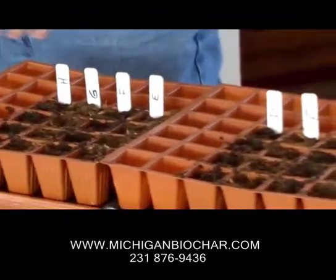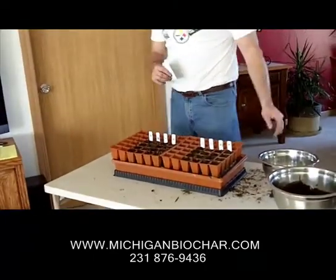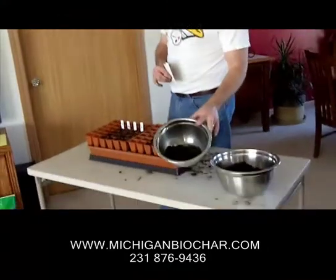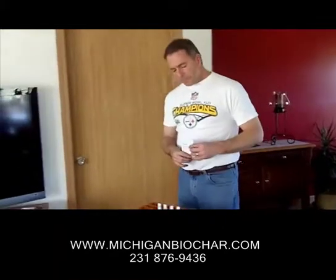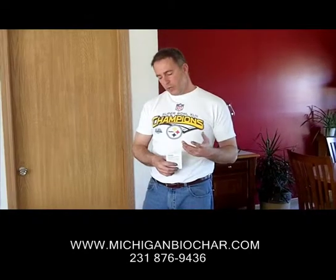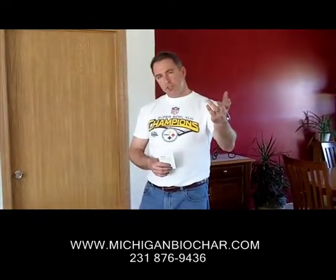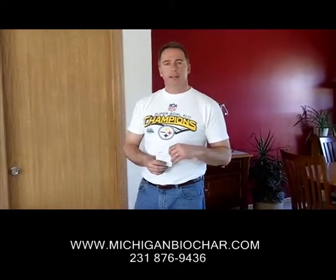Over here we have the same setup — the same four ingredients — but I included approximately 50% biochar into each one of these mixes. What we're going to do is watch the growth of these tomato plants. Next I actually do have to plant the seeds, and then I'll be done. We'll watch the growth of these plants and go ahead and transplant them as they get larger over into larger pots in the greenhouse, and then again outside later on.